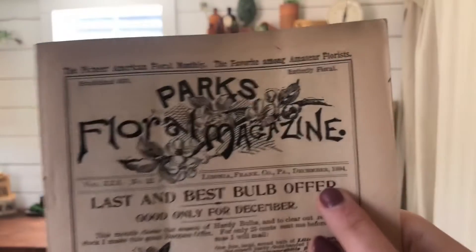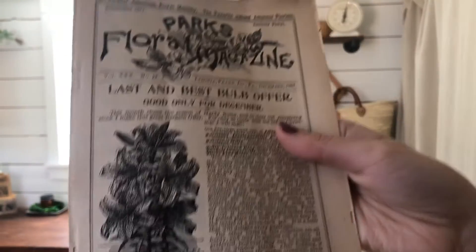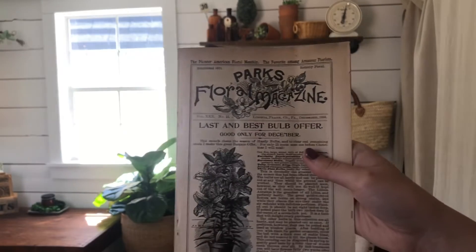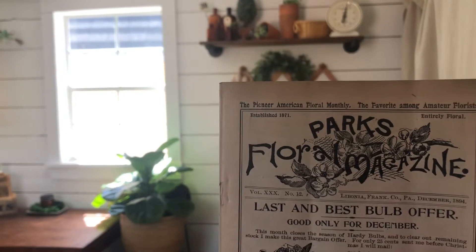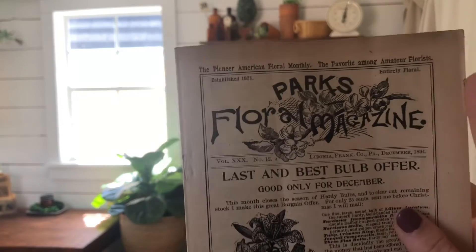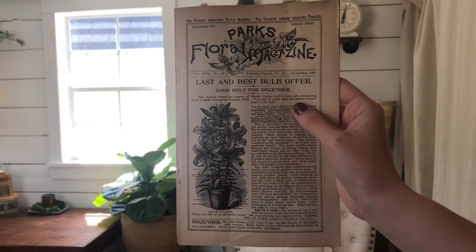This magazine is from December 1894 — it's got the prettiest lilies on this page with amazing floral work. The magazines look great for being published in the 1800s. You can see at the top of the page that Parks Magazine was established in 1871, post Civil War. This December issue was published in the Reconstruction era of America, so reading it with the lens of knowing what was going on in our country is really special.